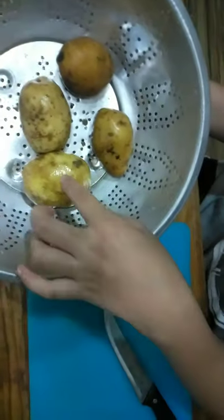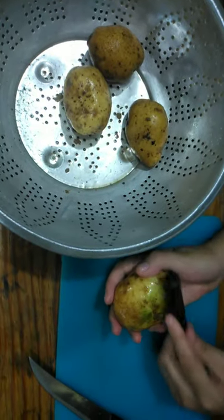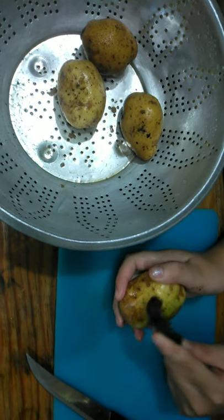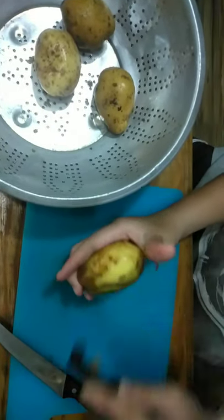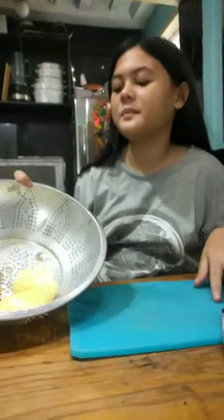Make sure to wash the potatoes thoroughly. We already washed our potatoes, so the next step is we're going to peel them — but you could also leave the skin on if you want. I like it without the skin.